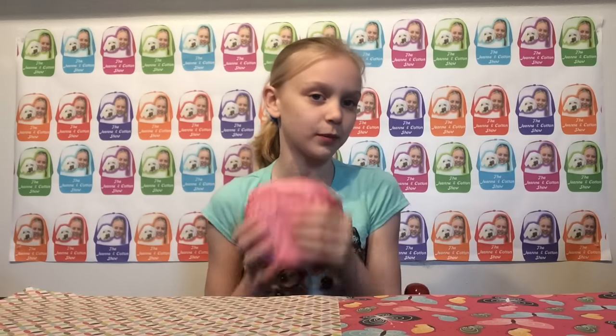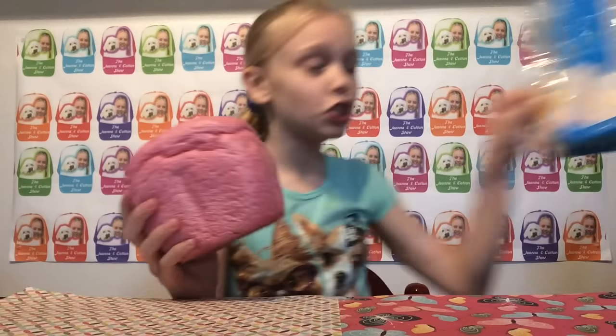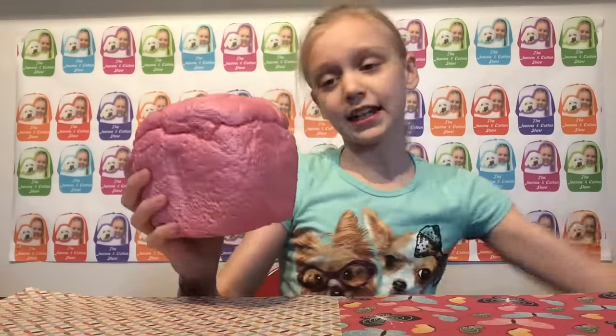Hey, Genie and Cotton fans, welcome to the Genie and Cotton Show! Today I'm going to be doing an Angie's squishy review, reviewing the Angie's loaf squishy. I have to say, there is literally nothing wrong with this squishy — it's amazing. The packaging is super cute.